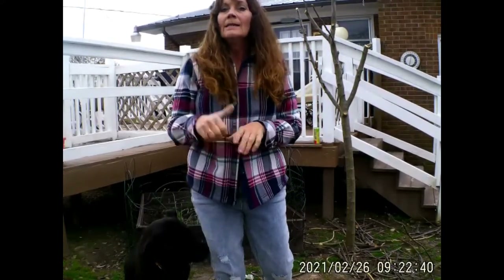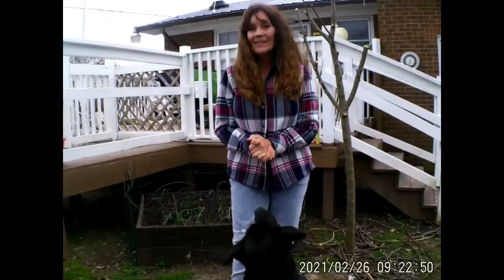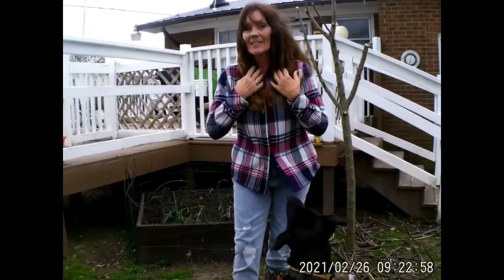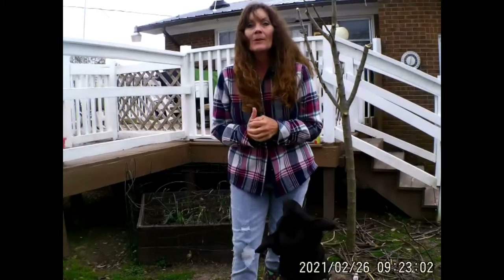Thank you so much for watching - remember to make it a great day, give me a thumbs up, hit that subscribe button and that bell. I love you, God loves you, make it a great day. This is Cami at Never Alone Homestead - the dog is cold and she's just looking at me with all kinds of love. Make it a great day!